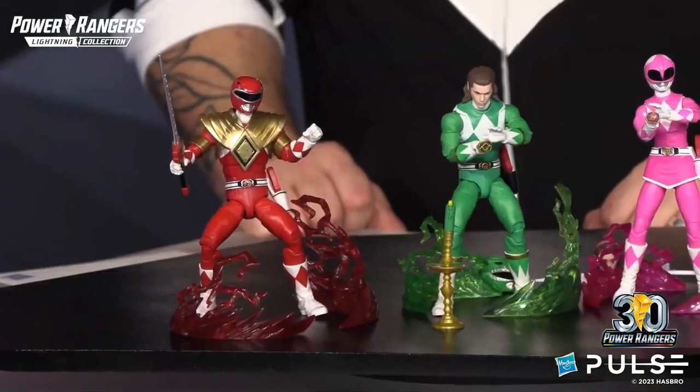So we are now dressed in our MMPR finest to talk with you about how excited we are for the anniversary special and all of the accompanying products that we are making in celebration.